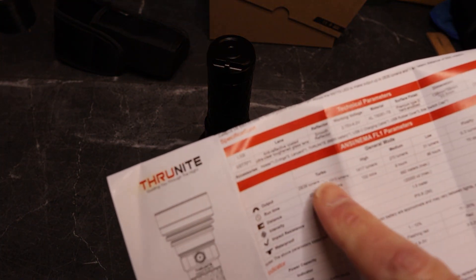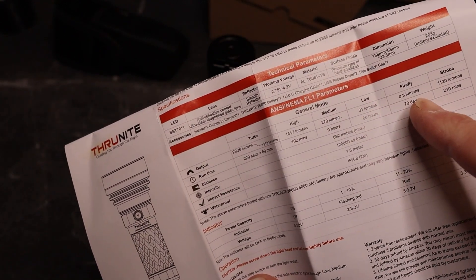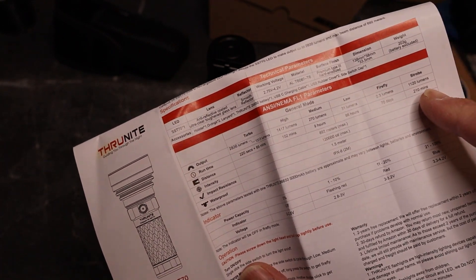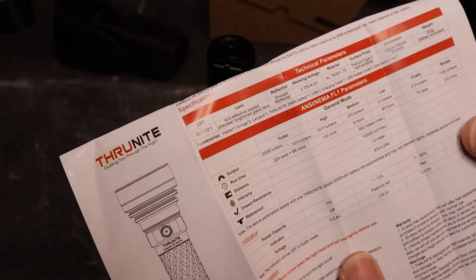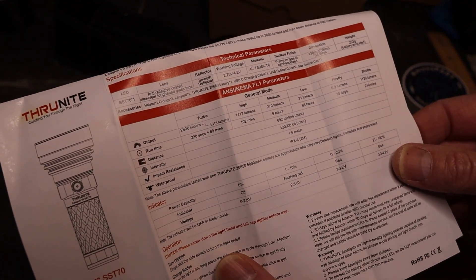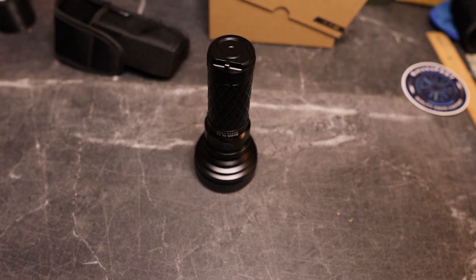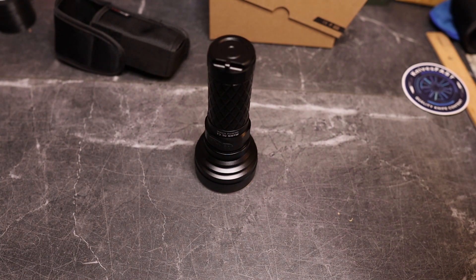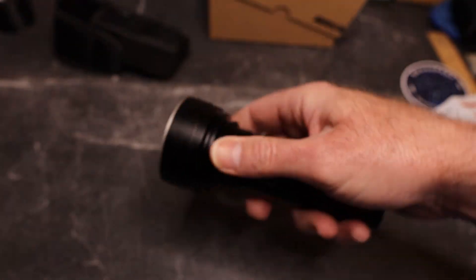According to the specs: 2836 lumens on Turbo, 1417 on High, 270 on Medium, 21 on Low, and 0.3 on Firefly. Strobe is listed at 1120 lumens. Throw distance is 692 meters, impact resistance 1.5 meters, and it's IPX8 rated with 2 meters of waterproofing.